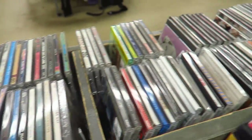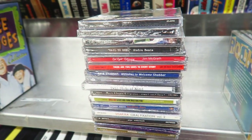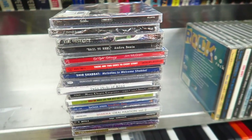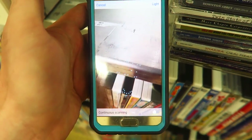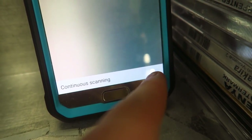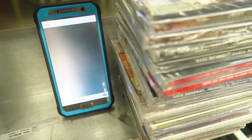All I did was grab the new ones because you want to scan these first with your Amazon seller app, and that's exactly what I'm going to show you. This is a very small selection, but the odds of finding valuable CDs in here is much higher than if you went through and scanned every single one. So I'm pulling out the Amazon seller app on my phone, hitting the little camera icon, and you'll notice down below there is a prompt that asks if you want continuous scanning.